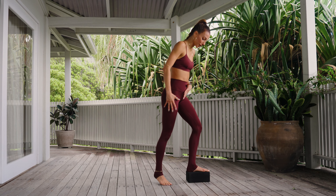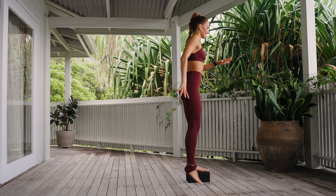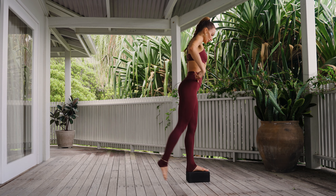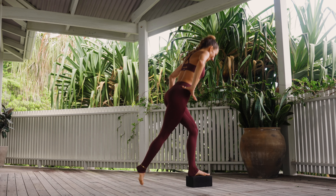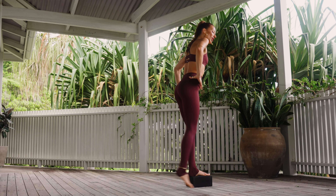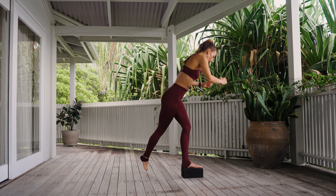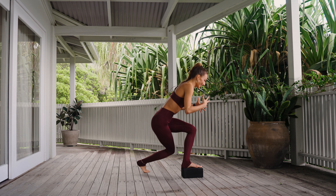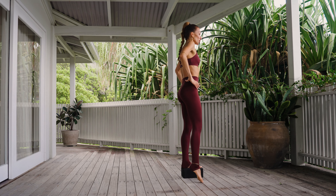Step back, curtsy lunge, and come all the way up. You're first finding your full range of motion in this movement. Can your left knee stay hanging out in the general vicinity of your ankle? Keep your hips squared forward as you lunge in this curtsy to really wring out the most out of your time on the mat. Everything's going to happen for about 45 seconds, then we'll switch to another movement.